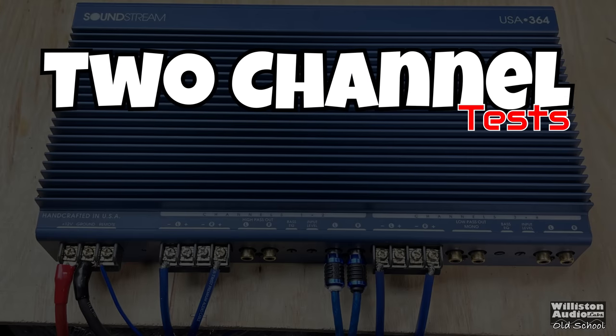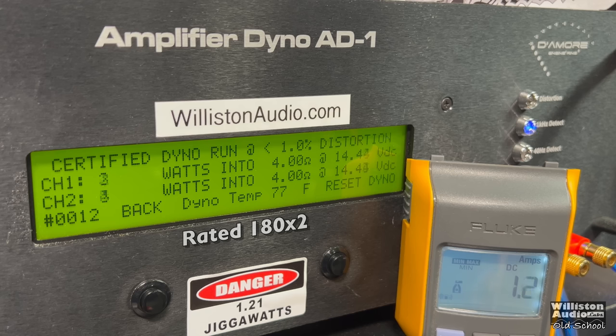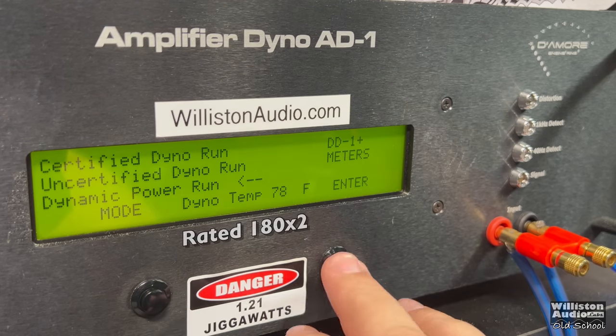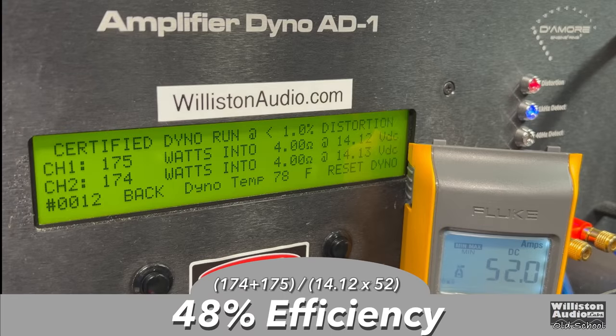Bridging the amplifier for the two-channel test, it's rated 180 watts per channel at four ohms — voltage again not specified. On the certified test to 1% distortion, we got 175 watts per channel at 14.12 volts. Uncertified to clipping, we measured 177 watts — literally three watts away from the rating, with voltage just a few tenths shy of 14.4. Dynamic power was impressive: over 500 watts combined, over 260 watts per channel at 14.25 volts. Efficiency measured about 48%.